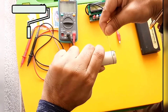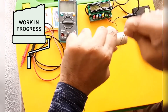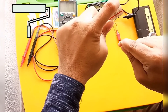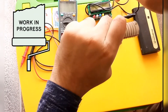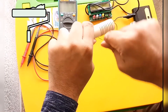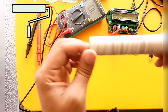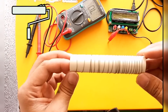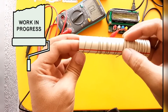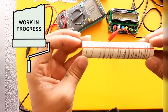We have to wind in such a way that adjacent turns do not touch each other. One turn, two, three, four, five, six, seven, eight, nine. The winding is now complete.